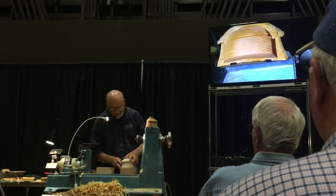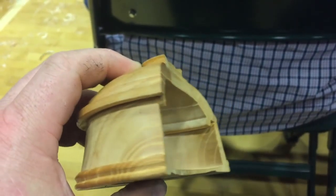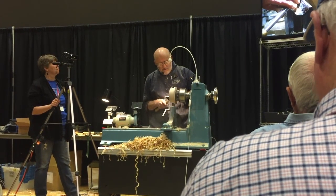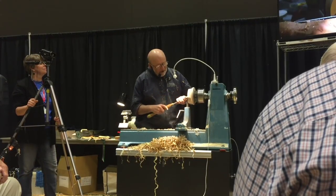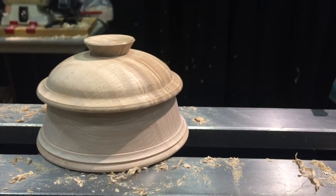The next demonstration I went to was Richard Ruffin, and he did a lidded bowl — kind of like a pyramid-shaped bowl with a matching lid. He went into great detail about tool handling and sharpening. He was sharpening every two seconds; he'd make a couple cuts and he was sharpening again. At one point he would start up a cut on the lathe, turn it off, and as it slowed to a stop against the tool, he'd show you exactly what part of the tool was cutting. Definitely an awesome demonstration.